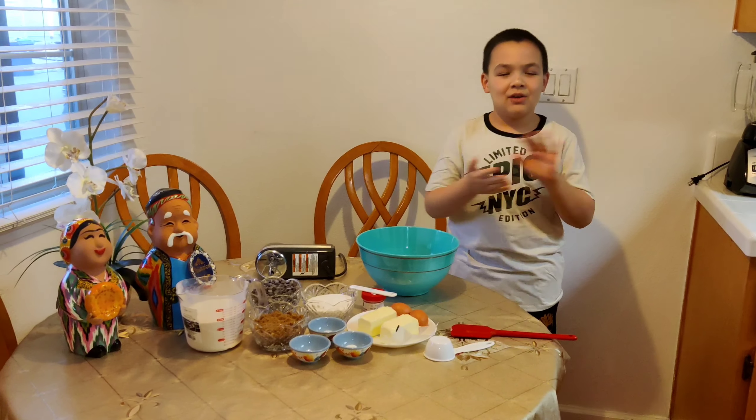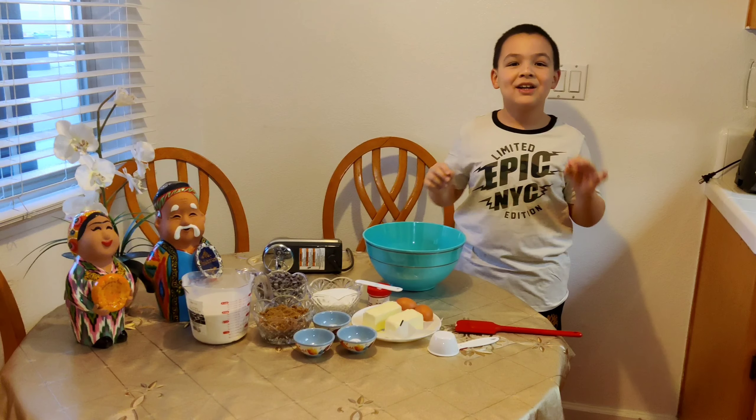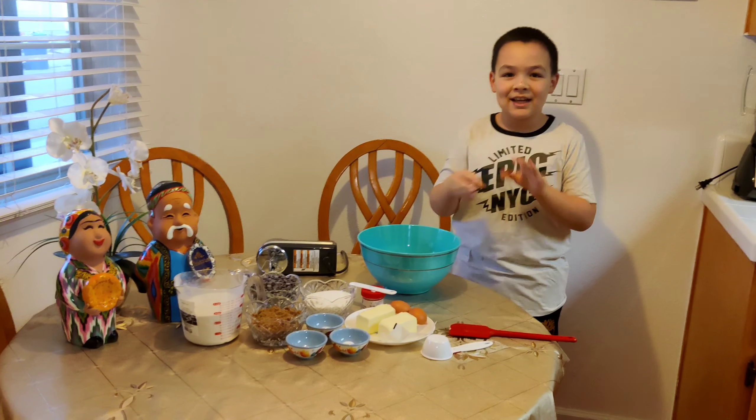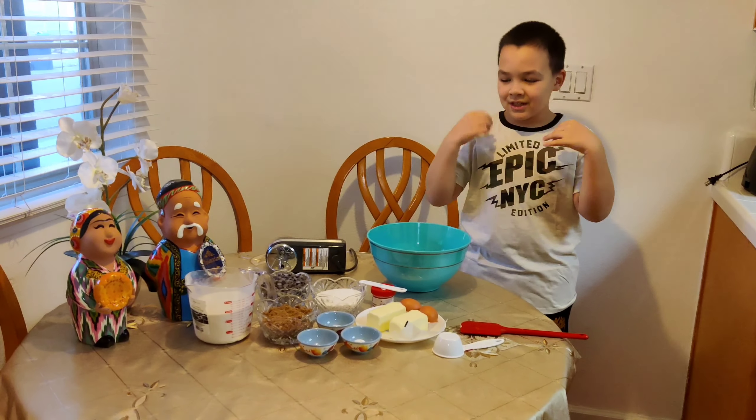Hello guys, my name is Asobek and welcome back to the Lusanne family. Today we are making my favorite chocolate chip cookies and it does not get hard for days. It just gets soft and soft.